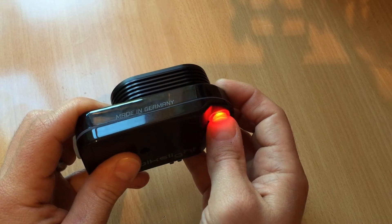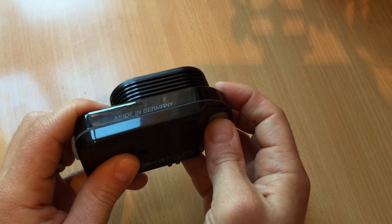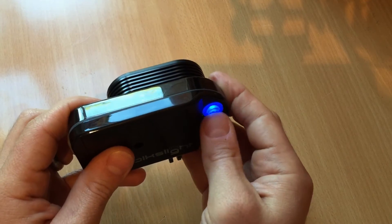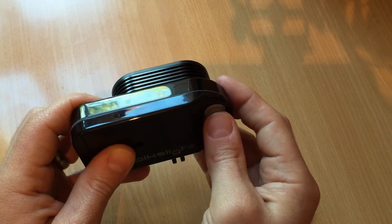We then have a choice of 6 different modes. We have red, orange, and green — these are your power modes. Then turquoise, blue, and violet, which are your eco modes.